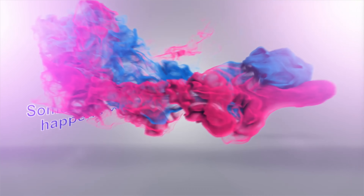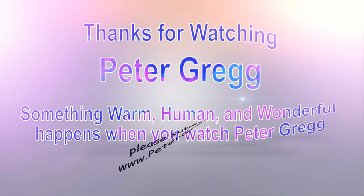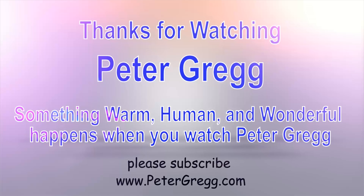All right. Peter Gregg, Miami, Florida. Please subscribe — I'm asking for your subscription. And those of you that have subscribed, thank you so much. I love my subscribers. Peter Gregg, Miami, Florida — catch you later. Have a safe weekend. Those that are going to meet me at my live show tonight at 10 p.m., I'll see you tonight. You have just watched another Peter Gregg video. Something warm, human, and wonderful happens when you watch Peter Gregg. Thank you for watching.